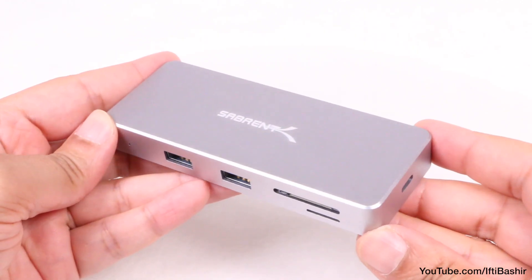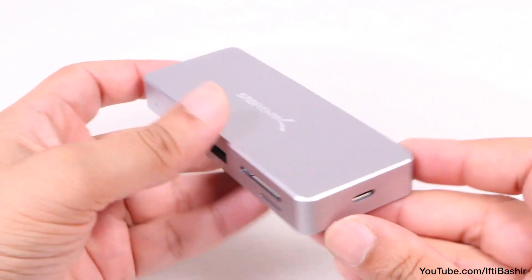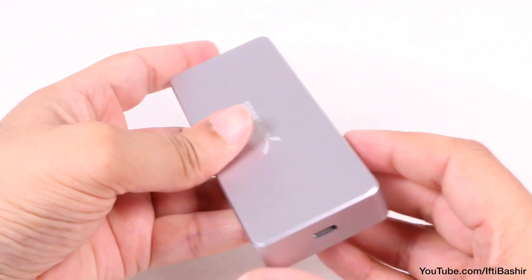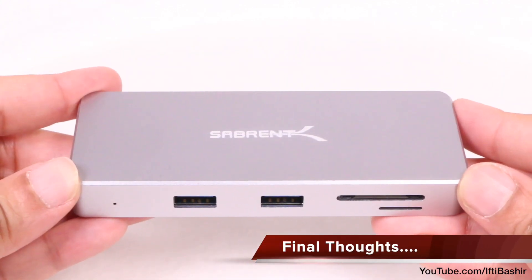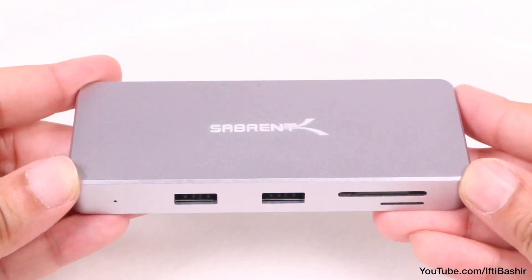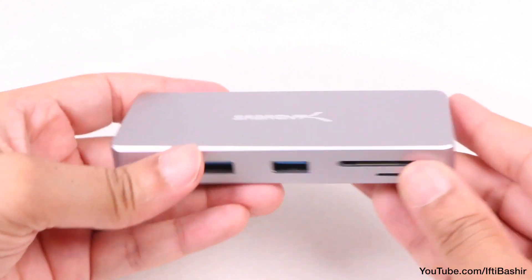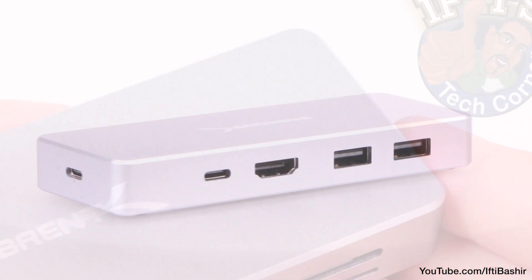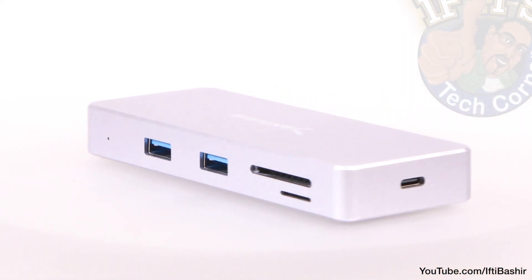So all in all, it's a rather compact, portable and easy to carry hub that includes all the most commonly used ports in a lightweight yet travel-friendly design. Compatible with laptops and desktops equipped with an available USB Type-C port, if you're after a portable hub that's small and light enough to accompany you in your laptop bag, then the Sabrent 9-port hub is certainly worth a look. With a tough yet stylish external enclosure and all the commonly used legacy ports most would need, it's easy to recommend.